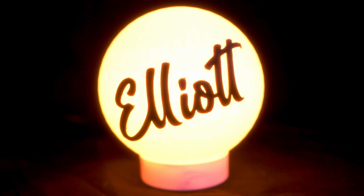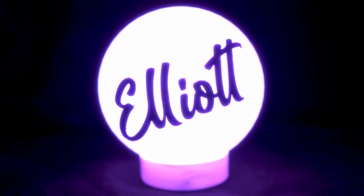In this video, I designed and printed the perfect personalized nightlight for kids or for adults, because as you all know, I'm a little bit partial to RGB myself.